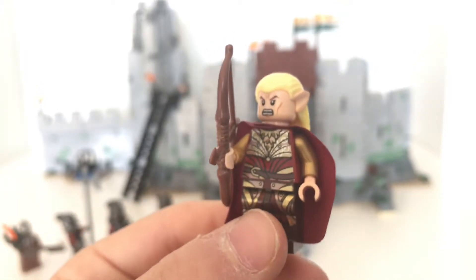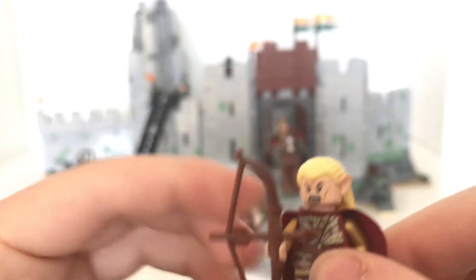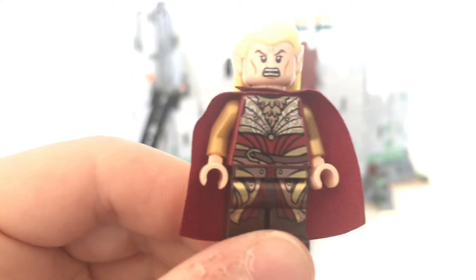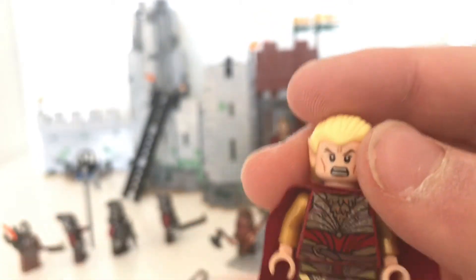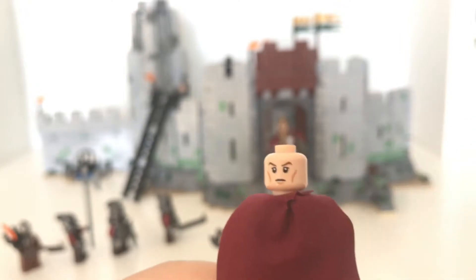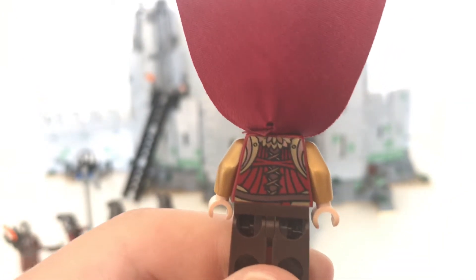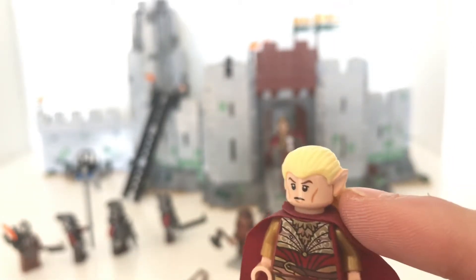This is Haldir - he is kind of the commander of the elves that come to aid in this battle. He gets one of the nice longbows. There's some really nice gold printing on his torso - love the gold and red combination. He has a face print very similar to Legolas, one of the older star capes, and some back printing which looks phenomenal. He has one of the big ears sticking out to indicate he is indeed an elf.